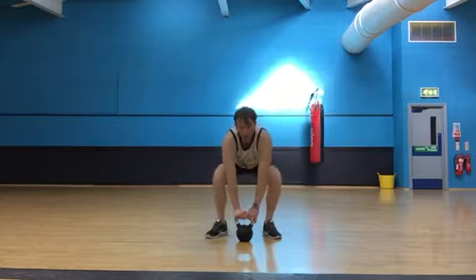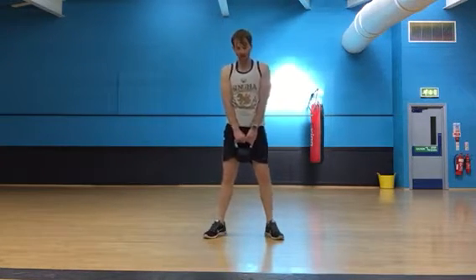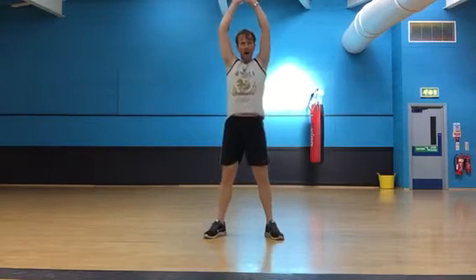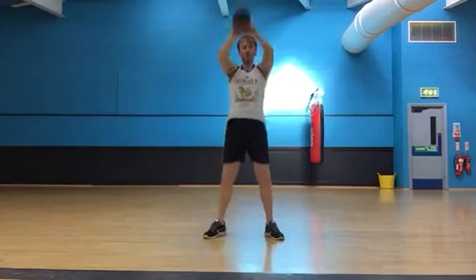Alternate the feet with which you walk out and stand — do ten of those. Then to finish, out of breath here, we'll do another ten overhead kettlebell swings. Up high — really drive from the hips. Up high.